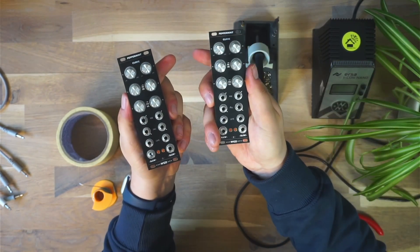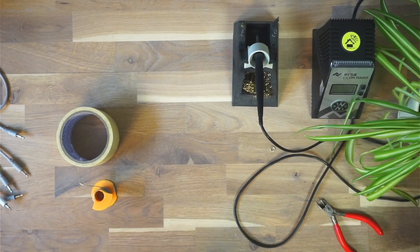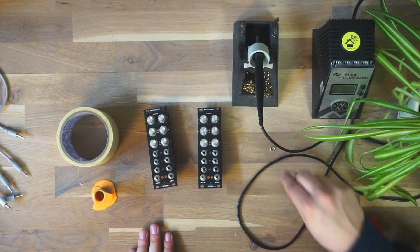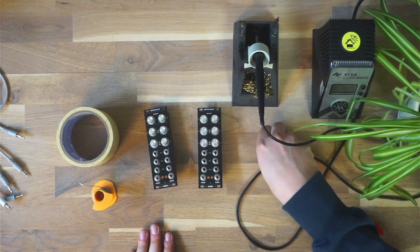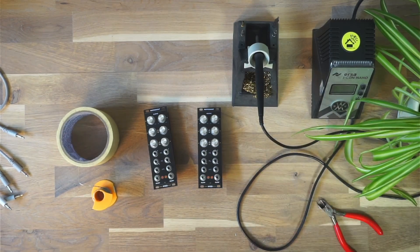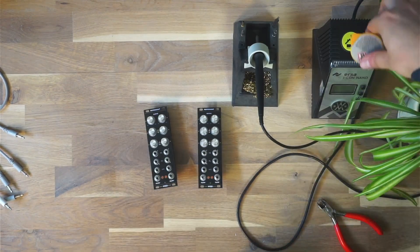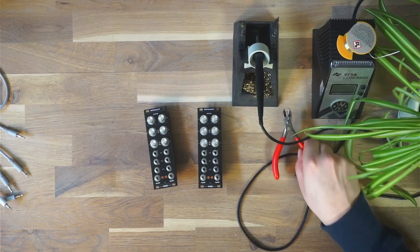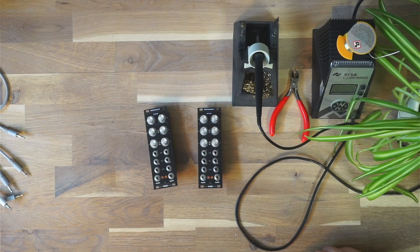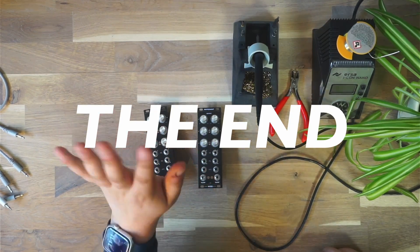Here it is! If you actually want to find out more about the exact module I built here, there's another short YouTube video I made where I explain what the module does and what it is — feel free to check that out. I hope this video gave you some nice insights into Eurorack DIY and gives you a bit more confidence if you want to start out building any sort of DIY modules. If you liked the video, please leave a comment, let me know what you think, share the video with your Eurorack friends, and have a nice day. See ya!